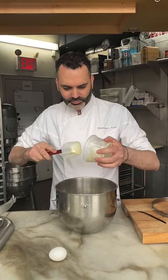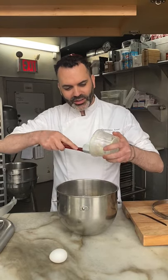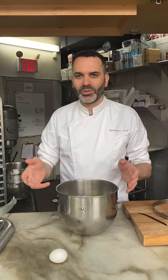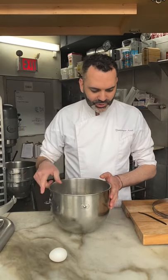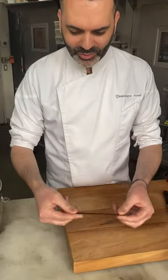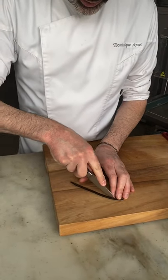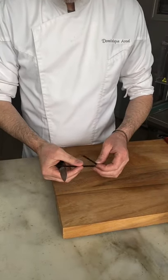Why do you use confectioner sugar and not regular sugar? We use confectioner sugar to get a nice smooth texture for the dough. Regular sugar always has to be dissolved in something like a liquid. I have some vanilla pod right here — that's something I really love in terms of flavor and texture. I always love flavoring my dough, and in my book you'll also find alternatives such as chocolate or hazelnut.